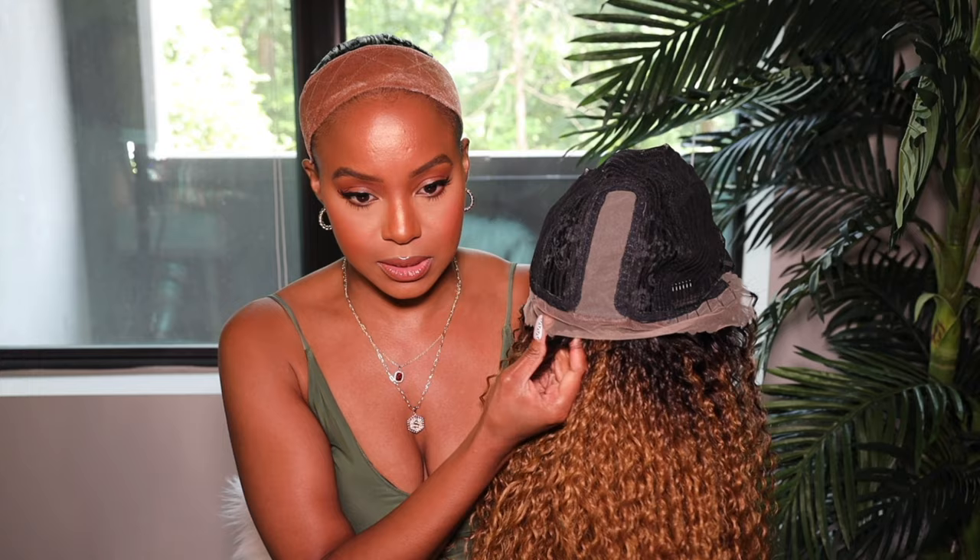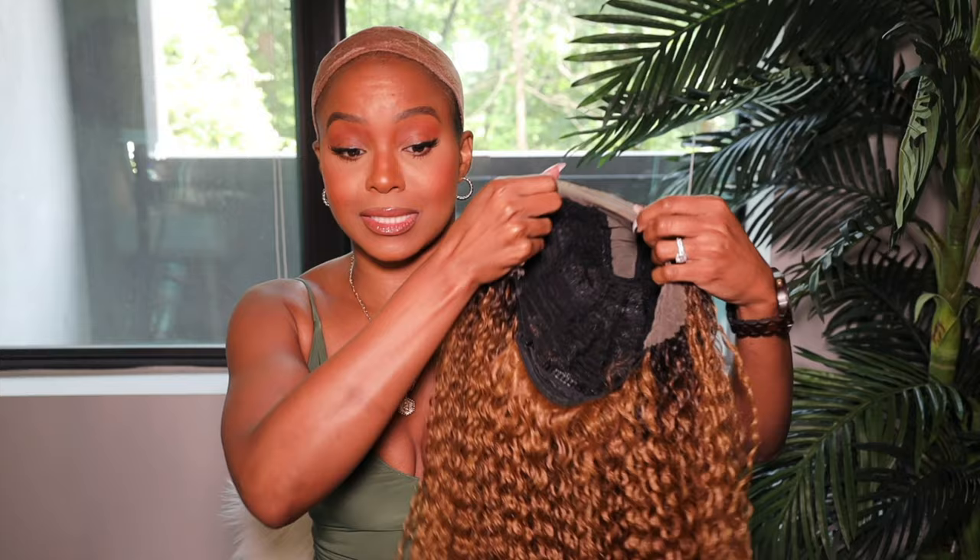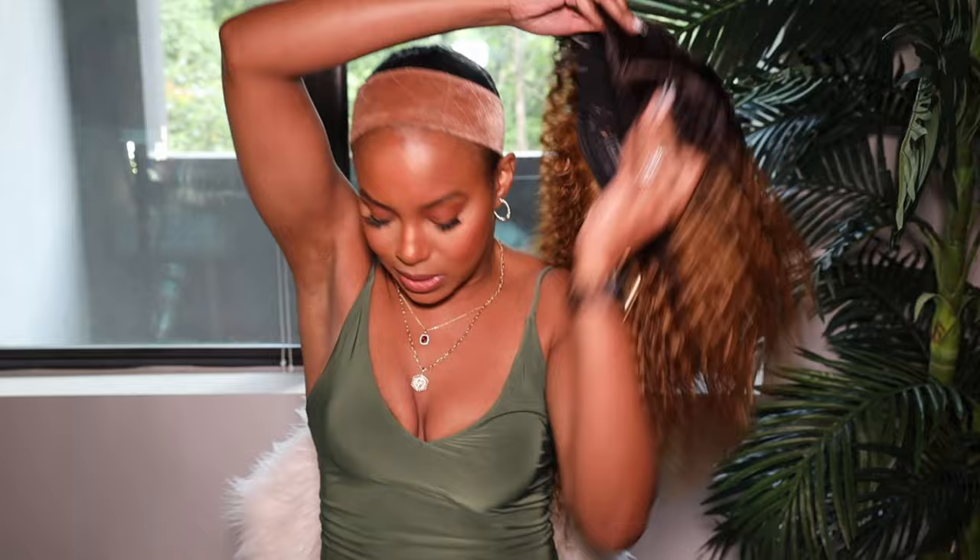This wig is the JoeDeer 26-inch long KiKi curly lace front wig. This is what the lace cap looks like on the inside — you get a little part section and lace on the front. It's the ombre honey color but comes in multiple colors. Girl, this is not big head friendly — look how tiny that little head is. I need to put on a wig cap first.